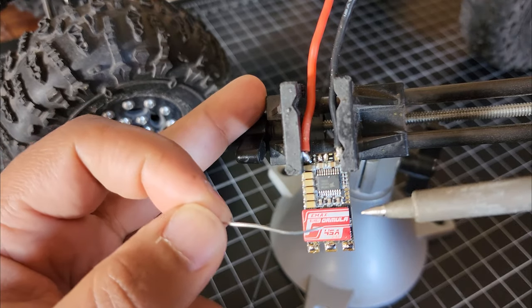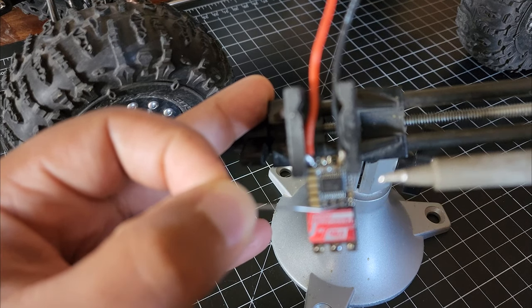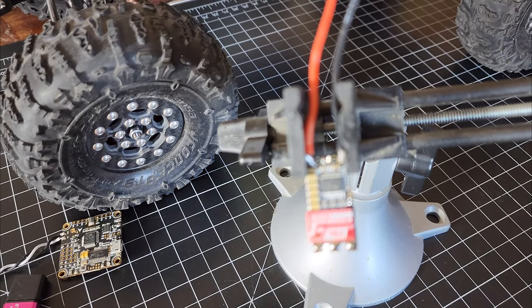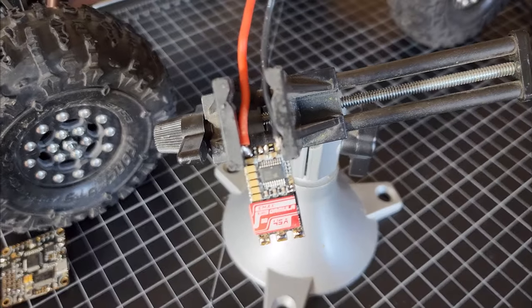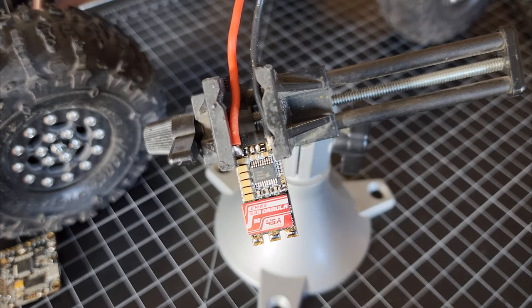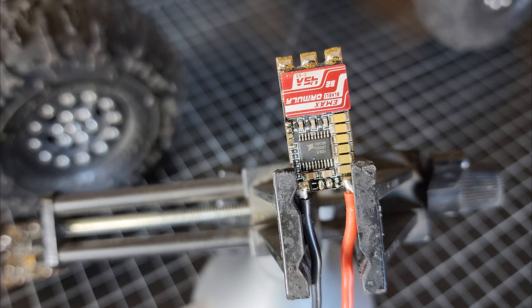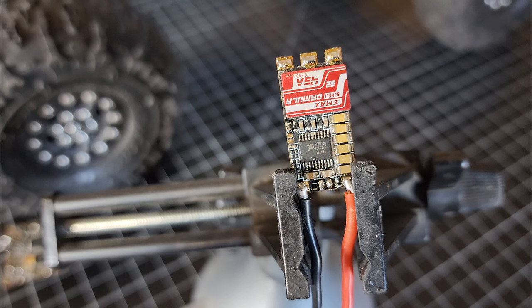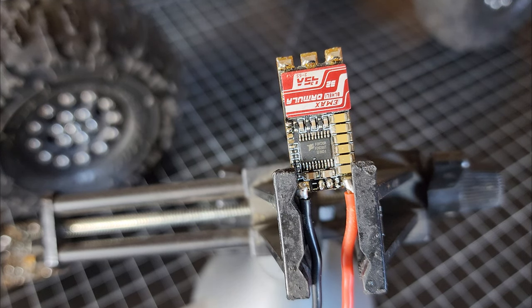I just want to start by tinning these top two pads. When you're using a lot of heat it doesn't take much at all. You can kind of see that those pads are tinned and ready for wire. I've got those pads tinned and now I kind of flip the ESC around so I can just hold the wires. It doesn't matter what order these wires go on because you can reverse them with the connectors on the other side for the ST linker.